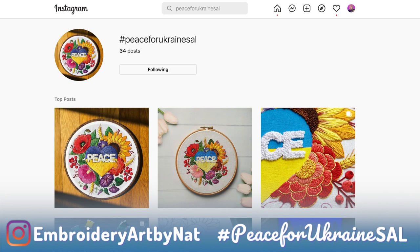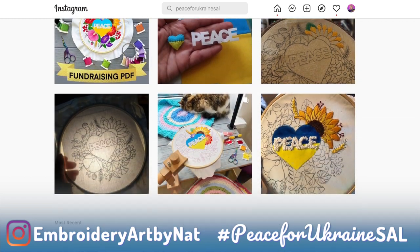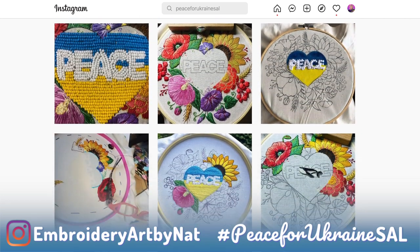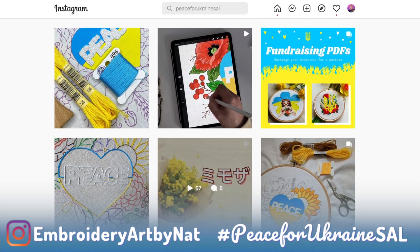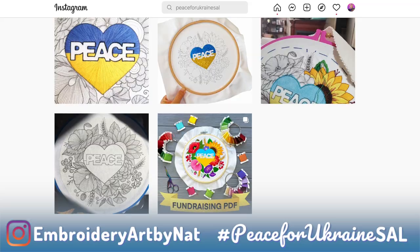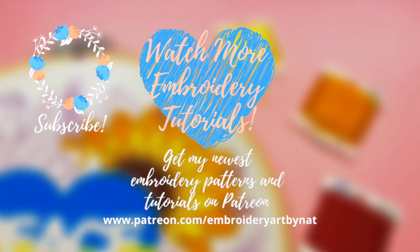And of course a huge thank you and special big hugs to those who joined my fundraising stitching along for Ukraine. I believe that together we can make a difference. Please share your progress shots on Instagram and Facebook under the Peace for Ukraine Stitching Along hashtag so I will see it and share in my stories and feed. Invite your friends — Ukraine still needs your support. The war is not over and it's been more than 100 days since it started and we are still fighting for our freedom and democracy. You can find more information about how to support by the link in the video description below. Thank you so much for watching! Bye!